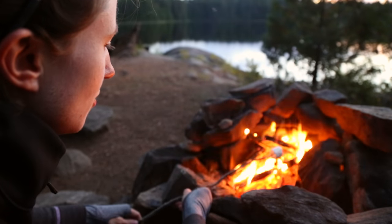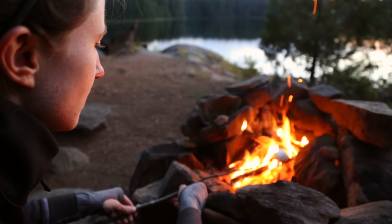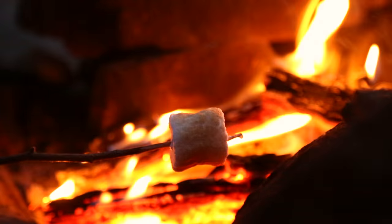The best way to toast marshmallows is just over hot coals. That way you get them nice and soft and brown on the outside.